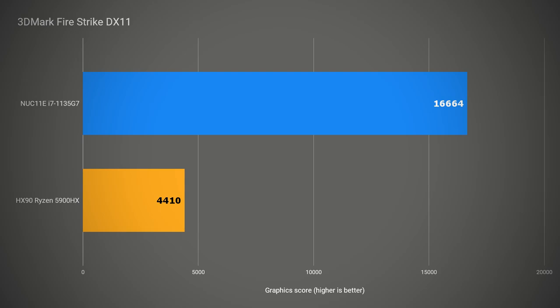Now we hit the graphics benchmarks. The NUC11 Enthusiast has an RTX 2060 mobile, versus the integrated Vega graphics in the HX90, which gets completely owned — over 73% decrease in DX11 and over 78% decrease in DX12. That, my friends, is the HX90's weak point. If you want to play the latest games or do other GPU-intensive workloads, you may want to look elsewhere.